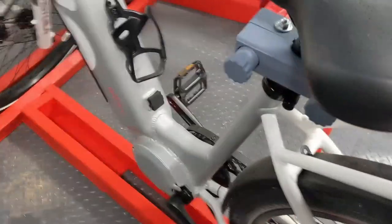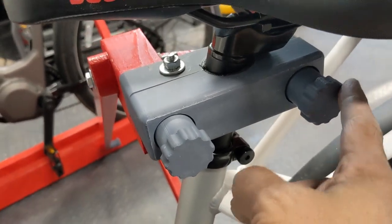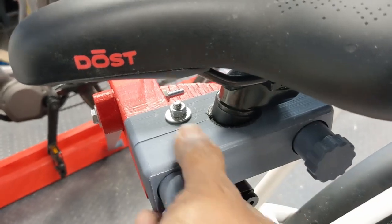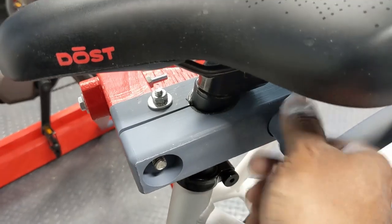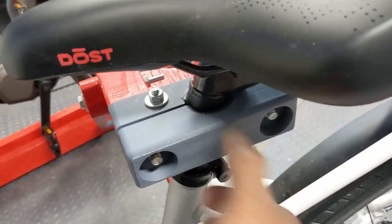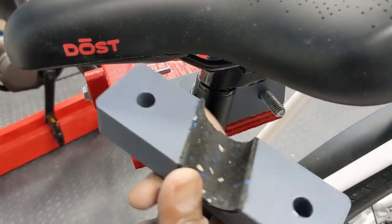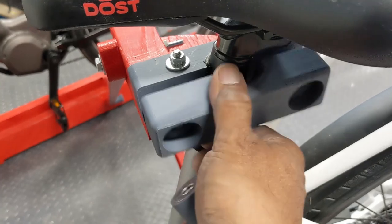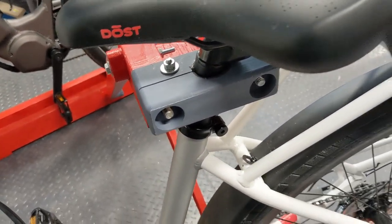I'll show you the bracket on the other side. It goes right around the saddle stem and it's got 3D printed knobs on here so you can just undo this — this separates. I've got a part here, and then this part comes out. It's got a little rubber sleeve around it and it protects the stem from getting scratched up and holds everything secure.